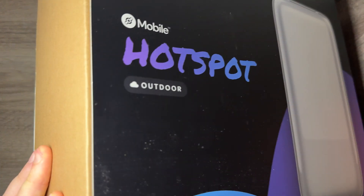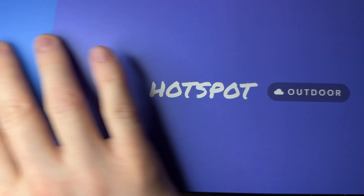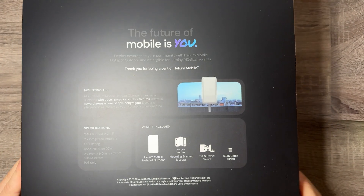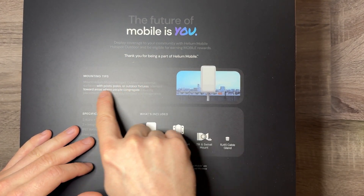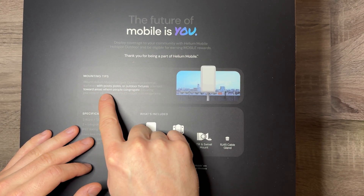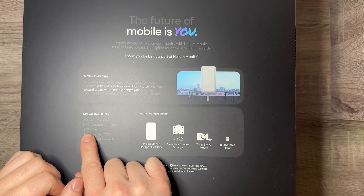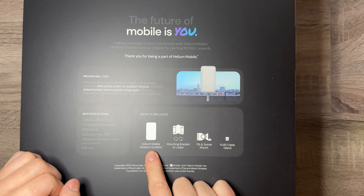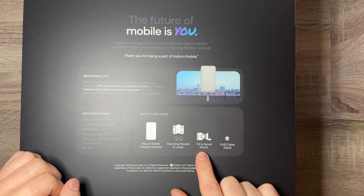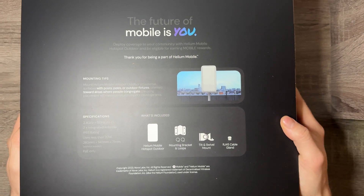On the side it's just cardboard — pretty much just a sleeve that goes on. On the top or bottom, same thing, it's just this hotspot. On the back it says 'the future of mobile is you,' pretty similar to what it said on the indoor one. It says to deploy coverage mounted on an external surface with posts, poles, or outdoor fixtures oriented towards areas where people congregate. It tells you the specifications: IP67 rated waterproof, uses less than 20 watts, and it's PoE only. It comes with the Helium mobile hotspot, the mounting bracket, the tilt and swivel mount, and an RJ45 cable gland. So let's take the sleeve off and unbox this device.